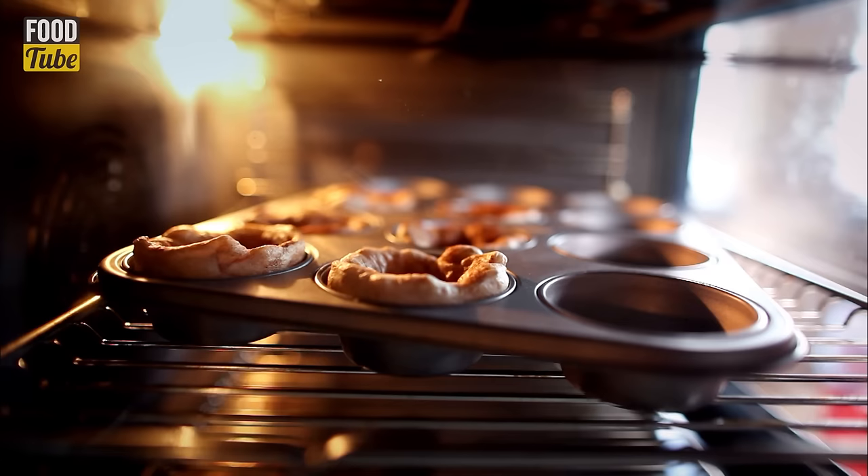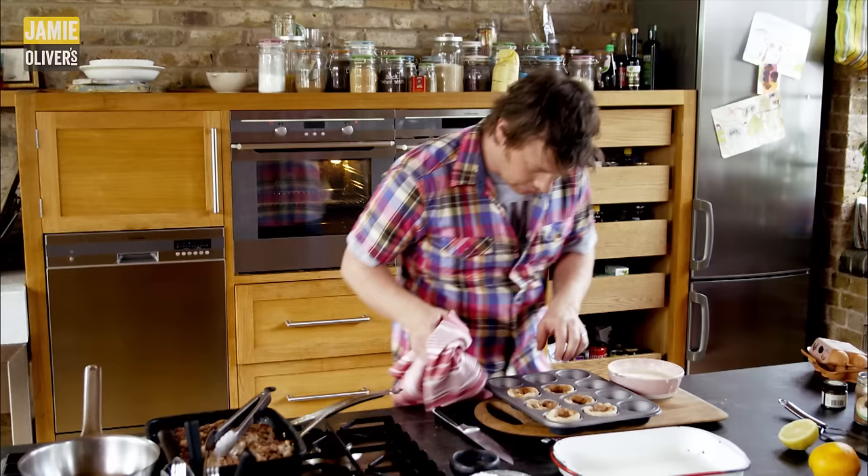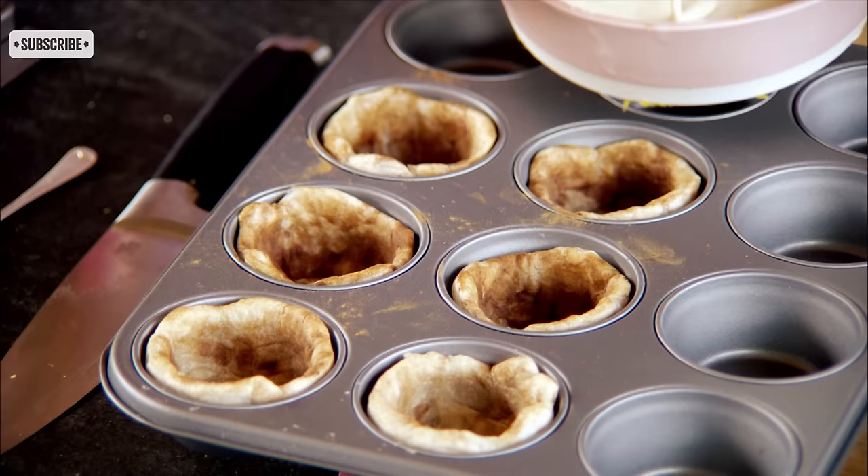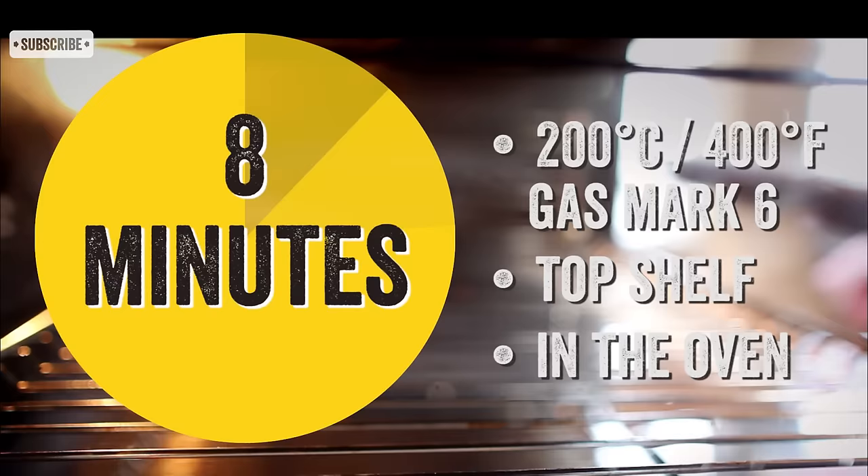Let's have a little look in here to see how we're going — this is looking good. Just use a teaspoon to push the pastry back, get that filling right in the middle and fill it up. I'm going to put them back in the oven now.